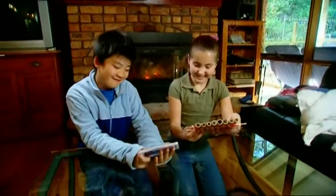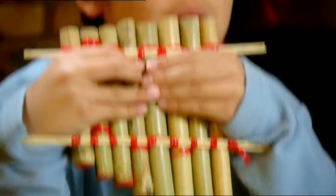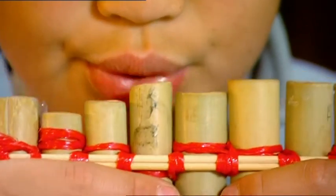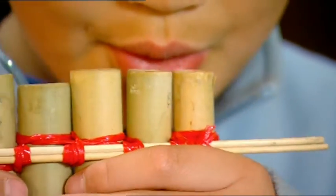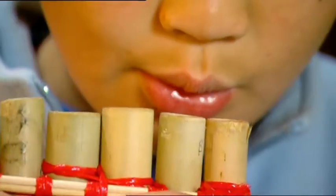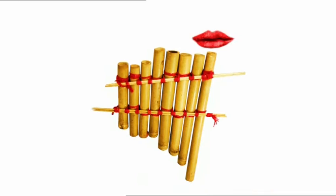Jordan and I have made a set of panpipes. They look just like the ones on this CD cover. Here, Jordan — you're the pan pipe fan. Beautiful. A range of high and low notes — now we just need to learn how to play a tune. Blowing across the top of a pan pipe creates a vibrating column of air inside. The longer the tube, the longer the column of air and the slower the vibration. Slower vibrations make lower notes; faster vibrations make higher notes.